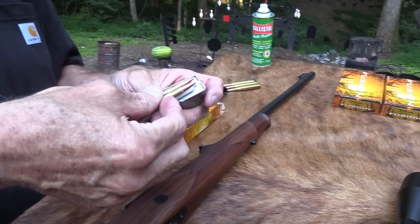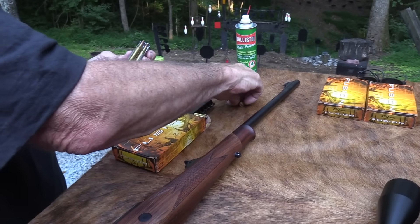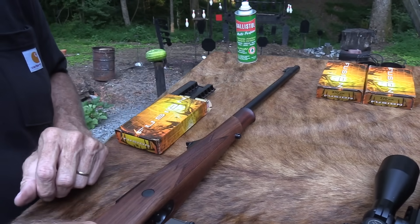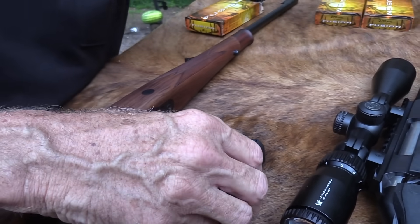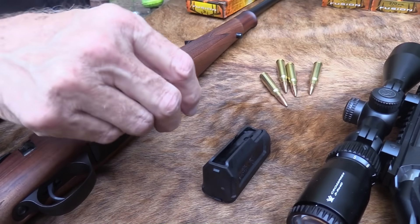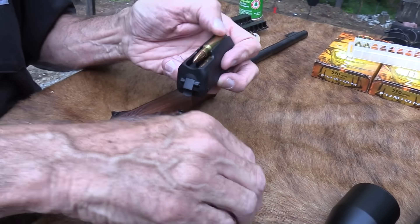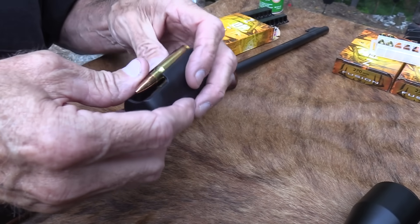Is a metal magazine better than a polymer magazine? I don't know — Glock seems to do pretty well with a polymer magazine. So you get a metal magazine on the Sako while the Ruger gives you a polymer magazine that holds four. If something's made of polymer — plastic, as some of you would call it — it's going to be less expensive. It's just that simple.